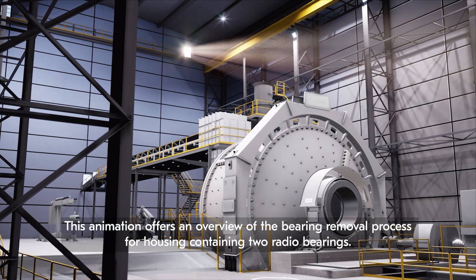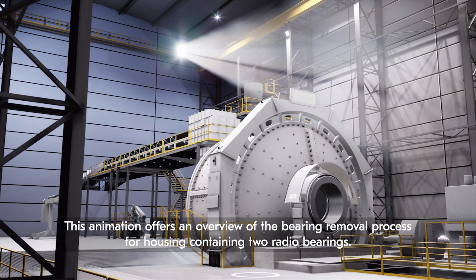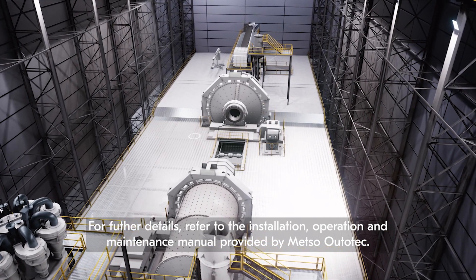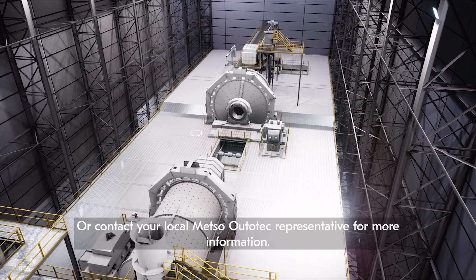This animation offers an overview of the bearing removal process for a housing containing two radial bearings. For further details, refer to the installation, operation, and maintenance manual provided by Outotec, or contact your local Outotec representative for more information.